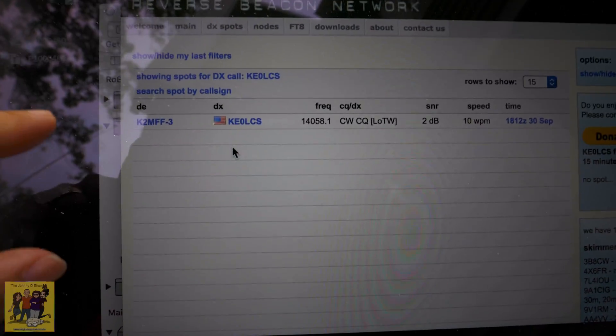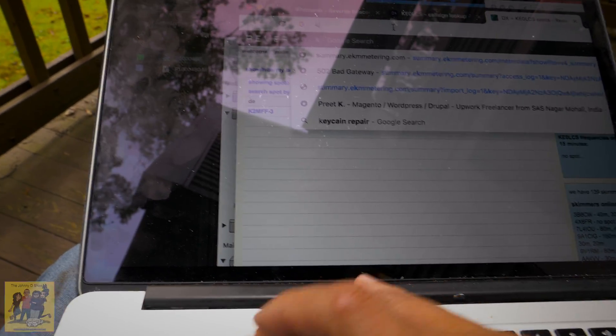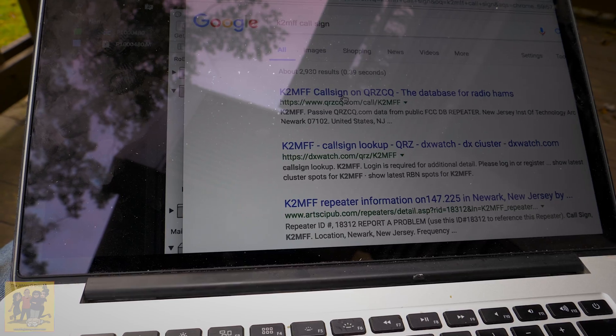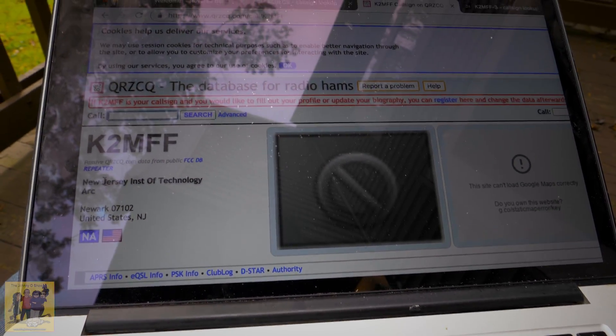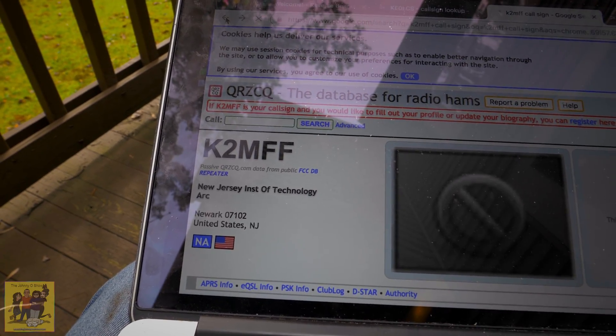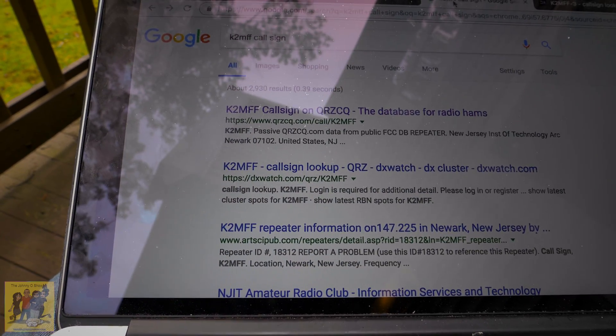I'll just show it to you. K2MFF. Let's see where K2MFF is located. New Jersey! The only person that got me on the reverse beacon for CW was in New Jersey — literally like 30 miles from where we're at. So the only person that got me on the reverse beacon for CW was in New Jersey. It definitely is good for close range, apparently.